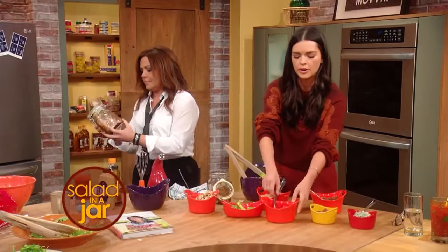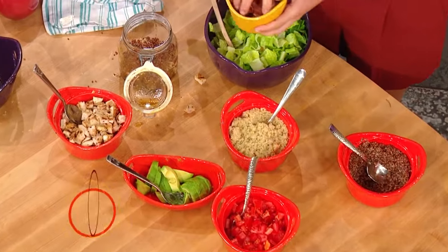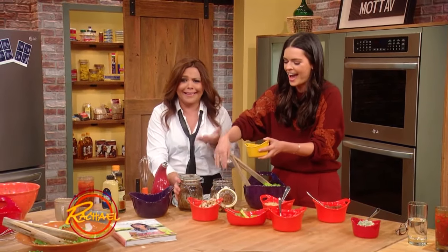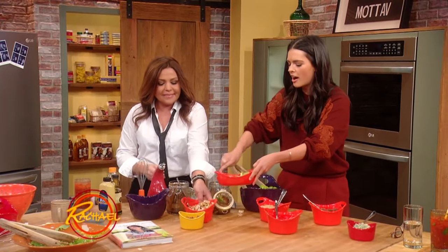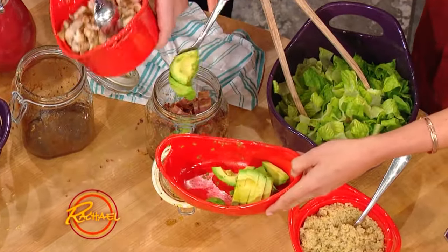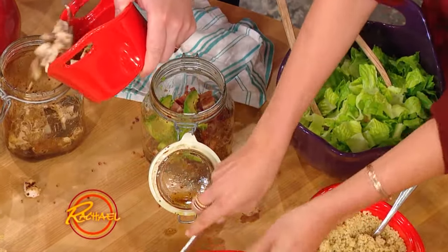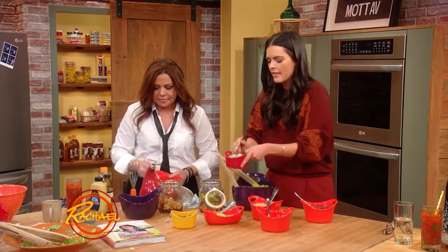Then let's put our bacon next, because bacon just makes it good — like any of us ever have leftover bacon! And then I go for some avocado. So this is like a Cobb salad. You could also, if you have leftover steak, put that in. If you have some ham — protein of any kind. Leftover tofu, who cares. And then I put a little cheese.